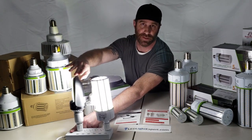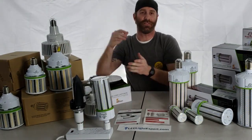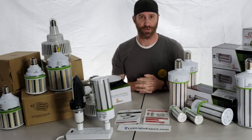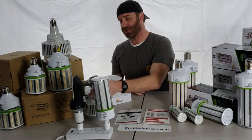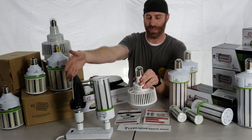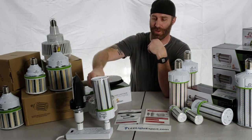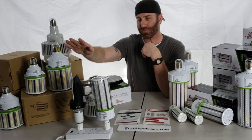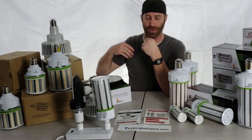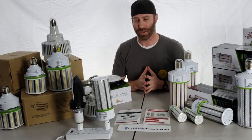We've also got a directional bulb that's 180 degrees — the light's only pointing to one side. There are also downlights: just like the 180, you've got a directional bulb pointing straight down, so you won't need the reflectors. These are great for high bay replacements. With directional bulbs, you've got mounting from the side, so depending on what your fixture looks like, different kinds of bulbs can work for you. There are a lot of options depending on what you need.